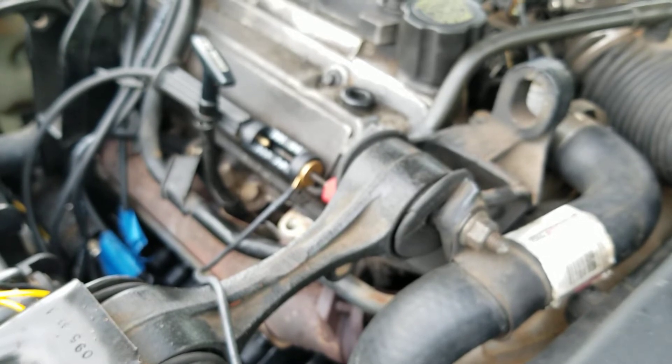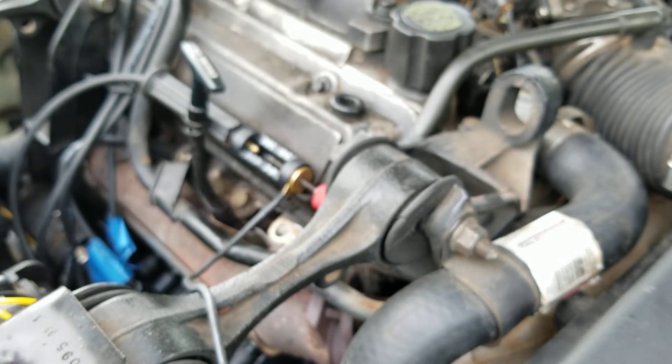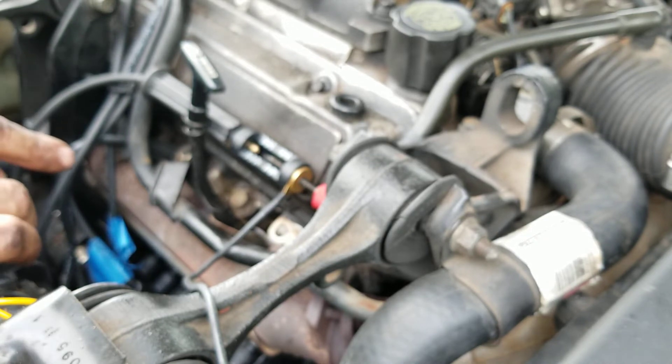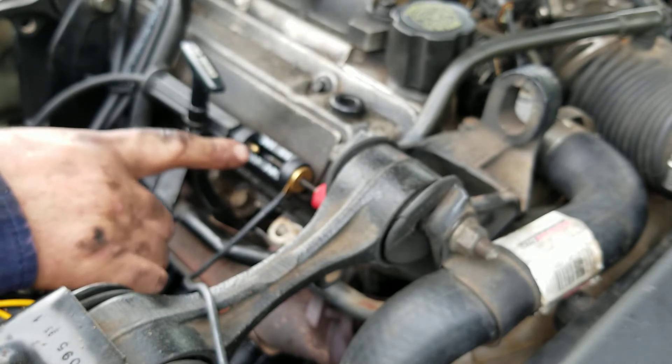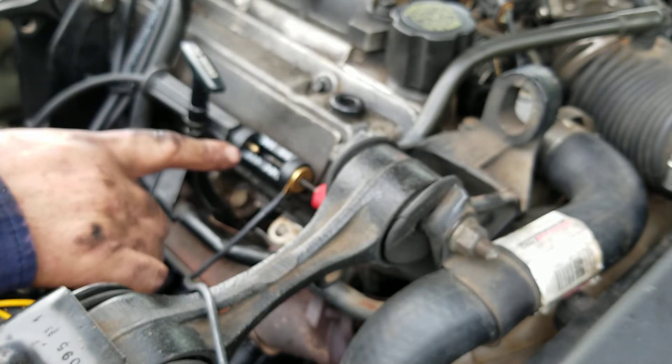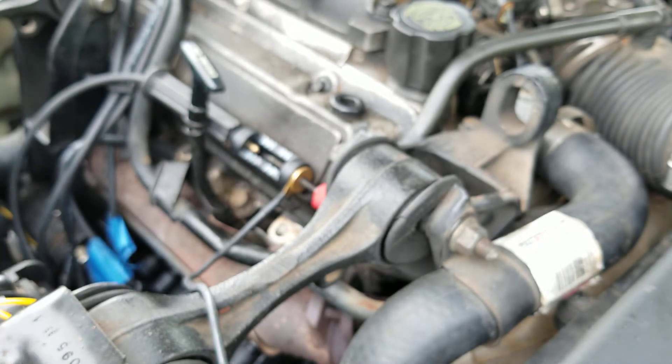The thing with the idiot-light tester is you plug it in and it might light up, but you're getting such a weak arc that the plug won't fire. With this one here, for it to jump that far it's got to have quite a bit of current behind it, so even if it's weak it'll let you know something ain't right.